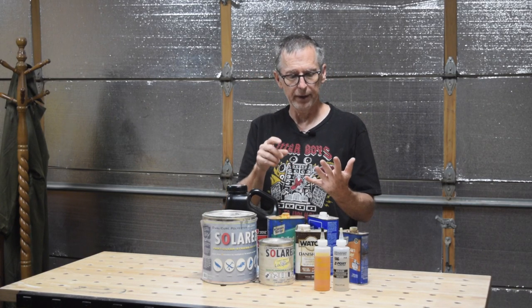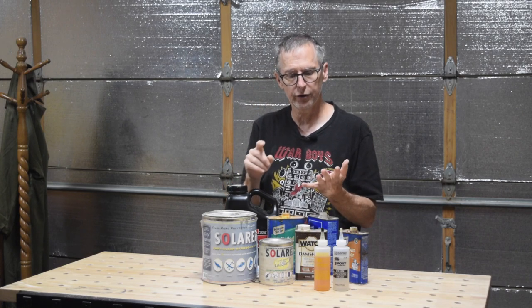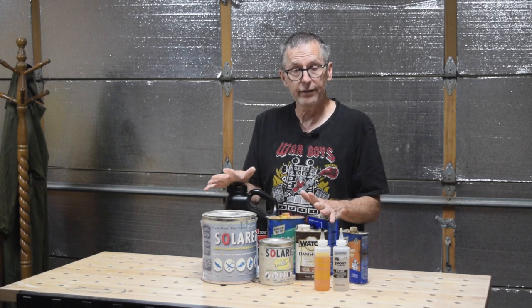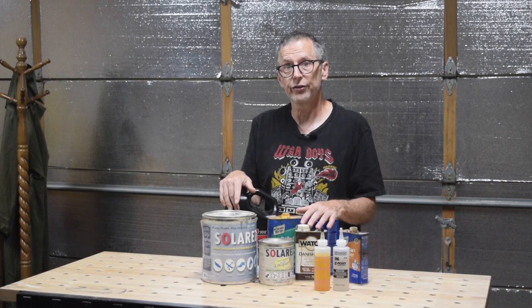That's my quick tip for luthiers this week. When you're going to select a clear coat for your guitar project, you need to consider the outcome — how it's going to look when it's done — and how much time you will have to apply it and work with it. That's it for this week. Take care and we'll see you soon.